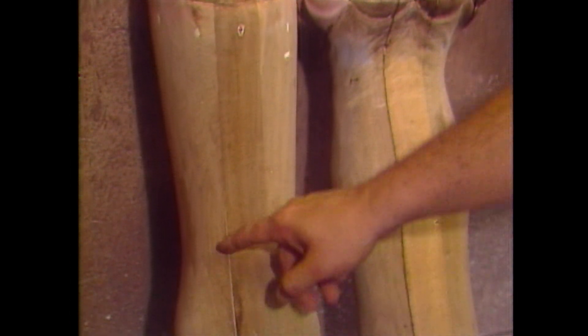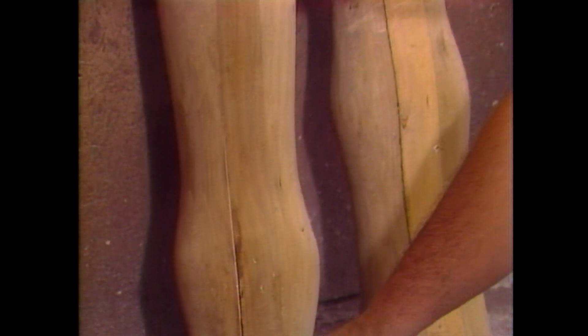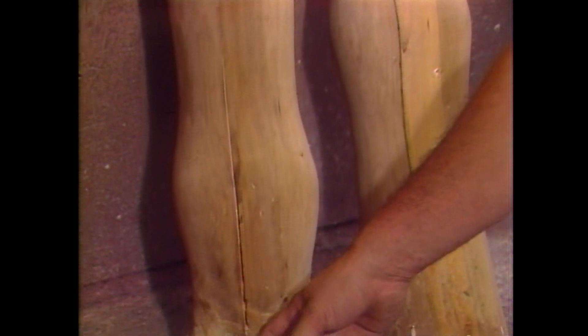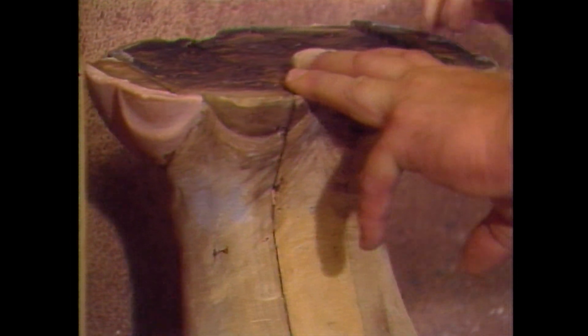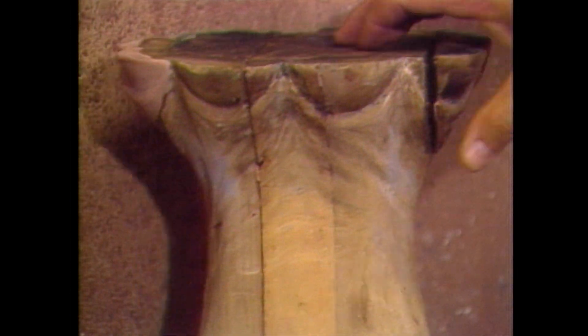When it was restored the last time, they had filled it with an auto body filler, which is a great filler, but it's not adhesive — it doesn't hold bond wood together. This piece here is let loose too. These boards have to be split apart, cleaned off, and re-glued.